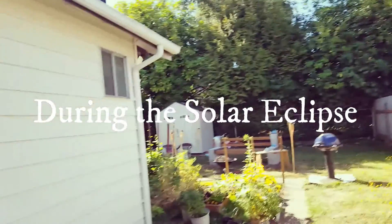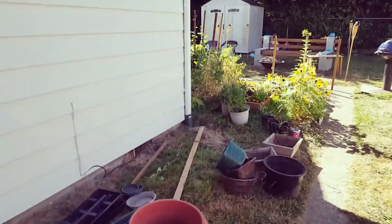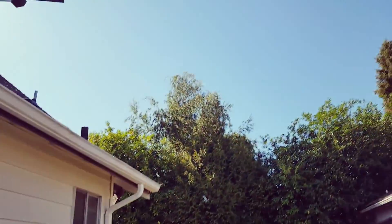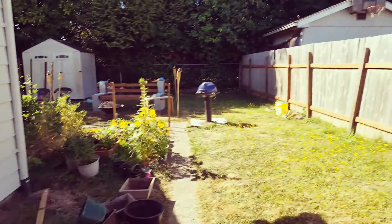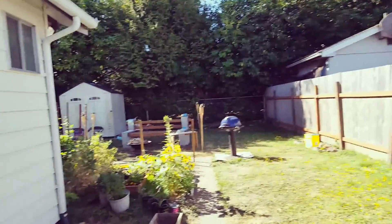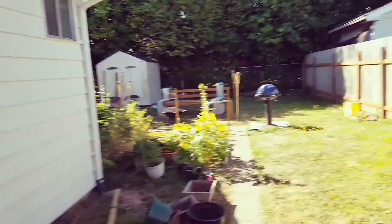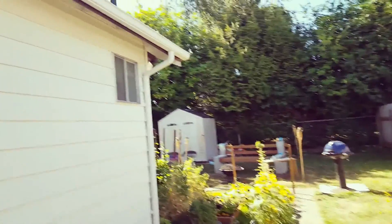Right now there is a full eclipse going on and it looks kind of like you're in tinted glass. It's only 10 in the morning but it looks bright and sunny. Down in Oregon it's complete totality, completely covered — here not so much, but it's still pretty awesome.